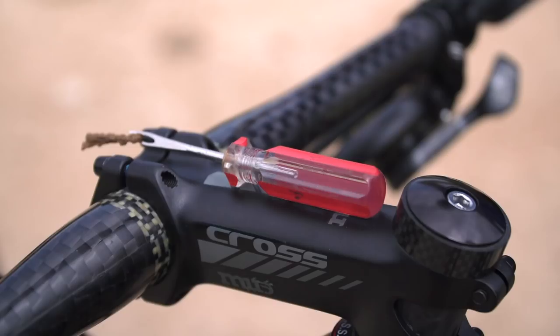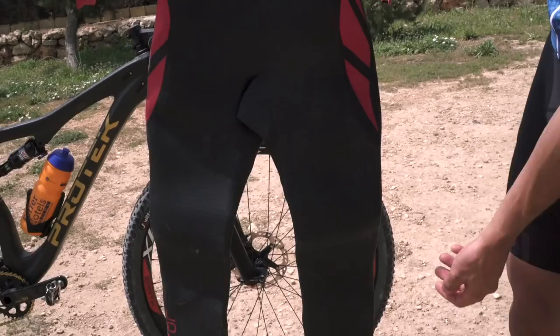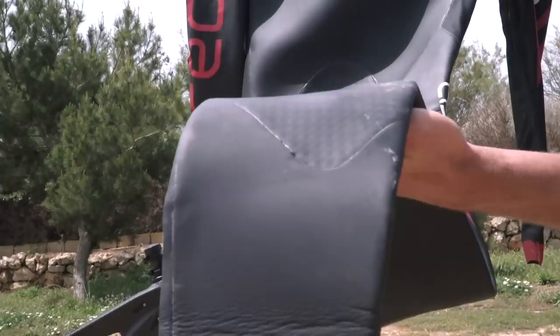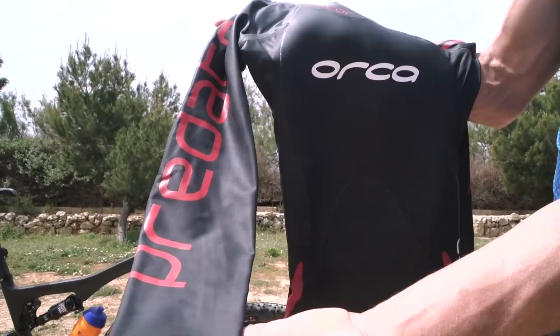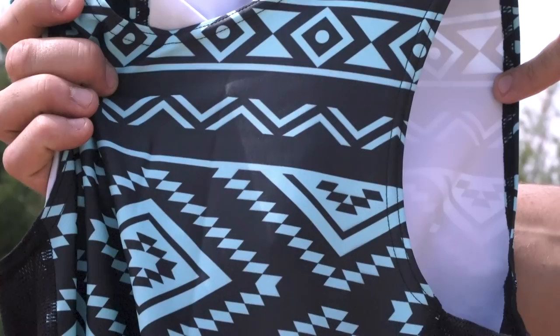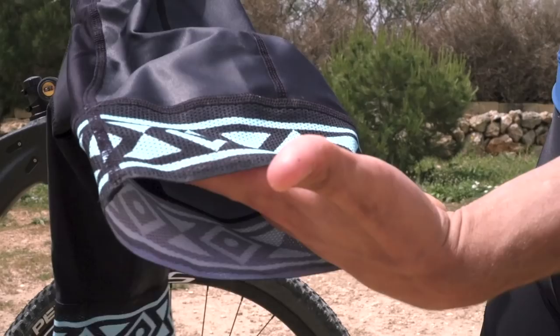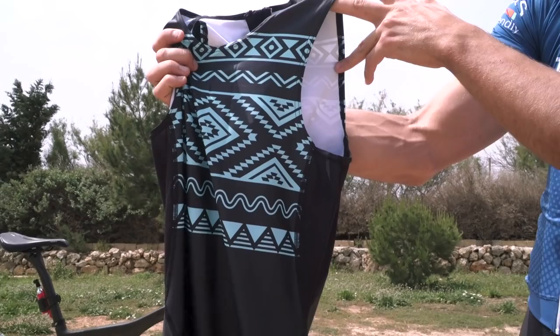Let's take a look at the rest of the kit. The wetsuit is the Orca Predator, which has extra buoyancy on the lower part and extremely thin arms for pure freedom when swimming. Then there's the tri-suit — Roger designed it himself a few years ago. This year he doesn't have a brand sponsor, so he's kept the old one.